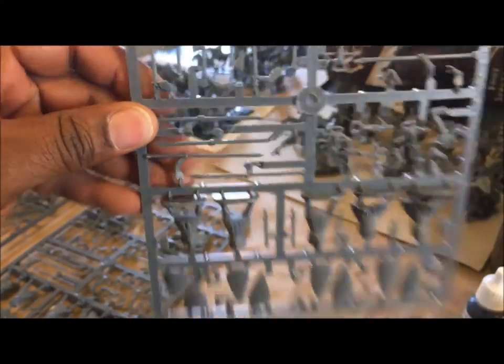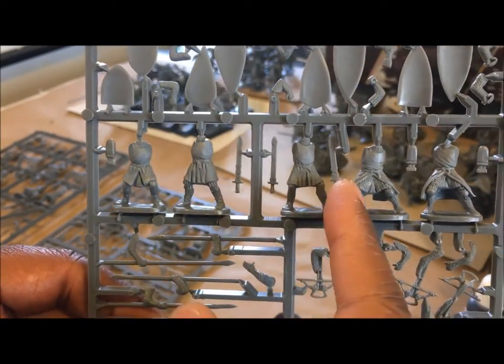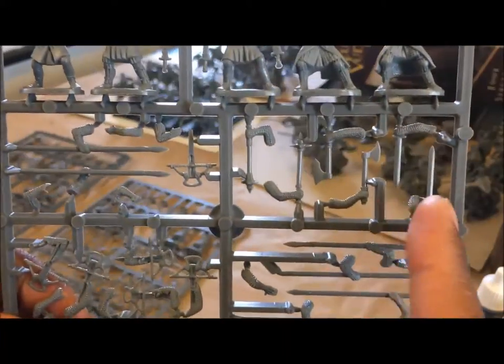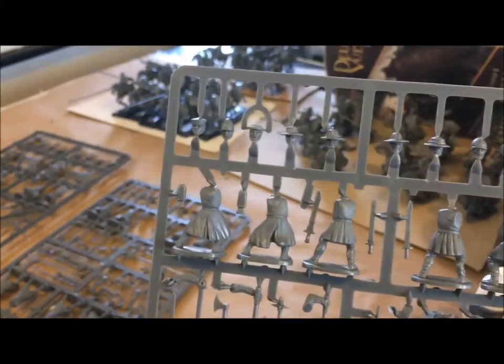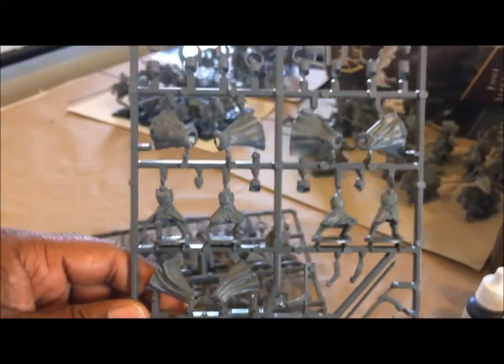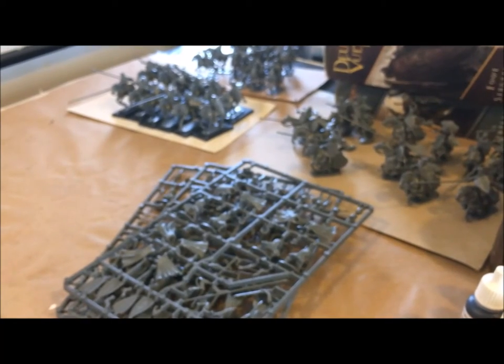This one is cool — you get crossbows, which weren't in any of the mounted box sets. The swords appear to be separate, possibly as scabbards, and then you have separate hand weapons. The hand weapons already have weapons included. These are the sprues I'm going to be working on, and I'll put these on separate bases once done — probably the Bolt Action style small round bases.